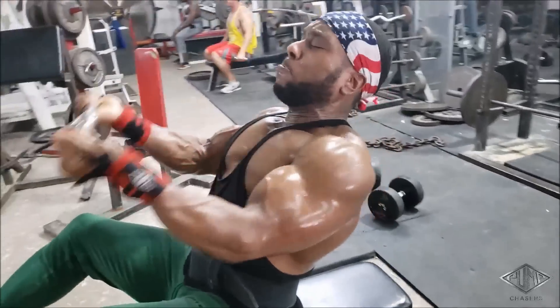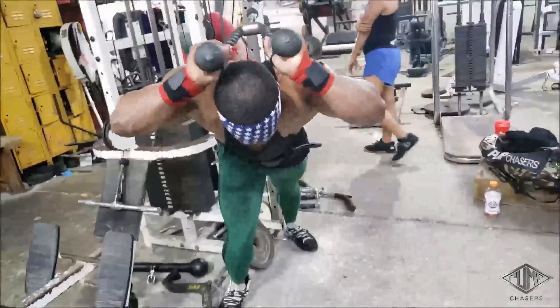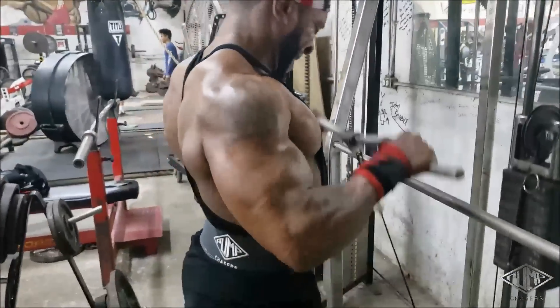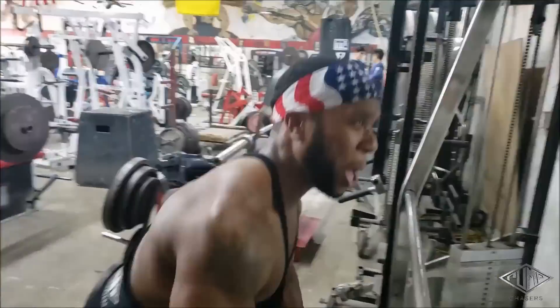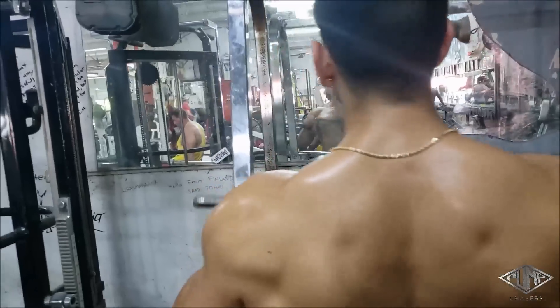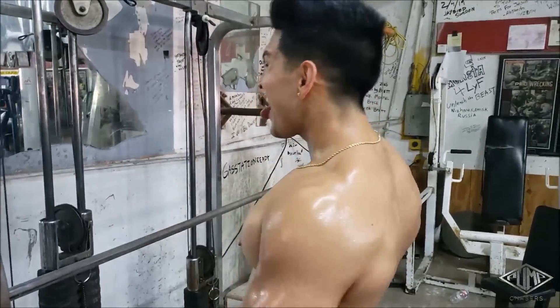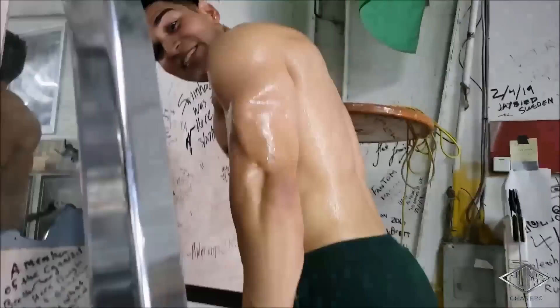We're supersetting the seated cable curls with tricep extensions. Notice how I hit the lateral head of the tricep first — just like I broke down the delts, I'm breaking down my arms. I hit the lateral head, then the long head with those extensions, then the overall tricep thickness and medial head with dips. I have a reason for every exercise I hit and I make sure to execute the movements properly so I can feel them working.